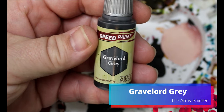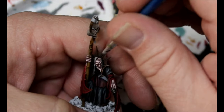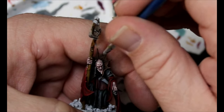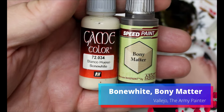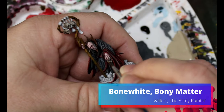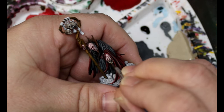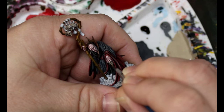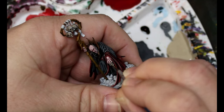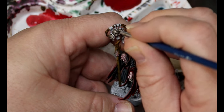Then we're grabbing some Gravelord Gray and this is going all over his hair — he's got some wispy hair and a bit of hair from under his chin. Then we're going to take our Bony Matter and add in some Bone White, and now we're highlighting up all the skulls. Same process we've been doing — highlighting up the raised areas, staying away from the darker areas where we had our zenithal, and just layering up these skulls.